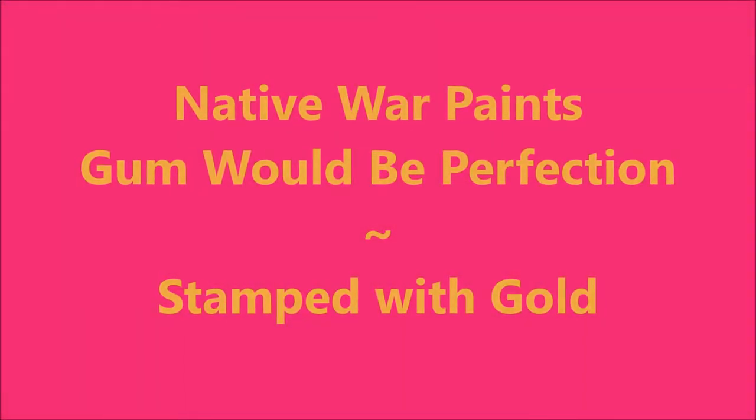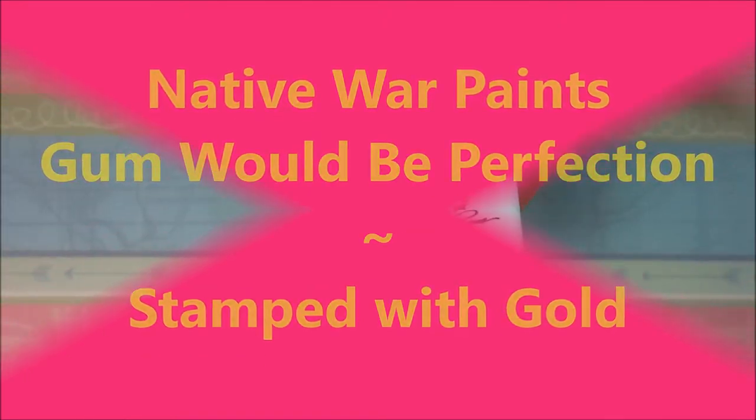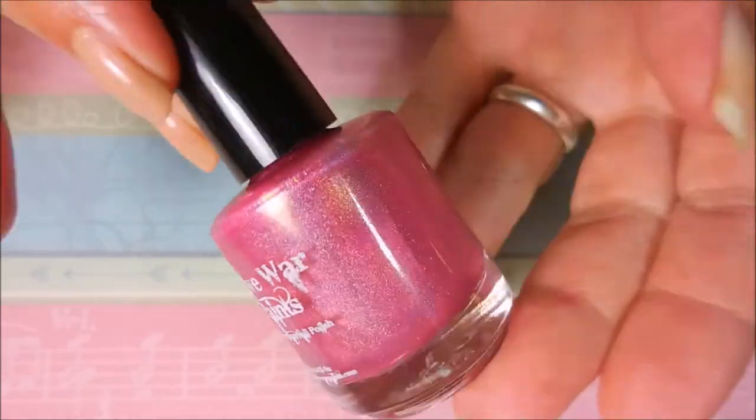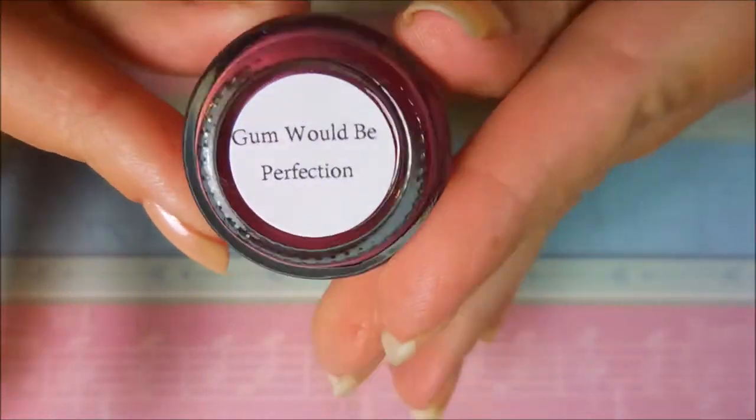Hello my friend and welcome to my channel. Today I've got Native War Paints Gum Would Be Perfection, and I'm going to stamp it with gold polish. I've started off with Any Digits Glitter Be Gone, and here is Native War Paints Gum Would Be Perfection.